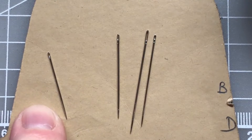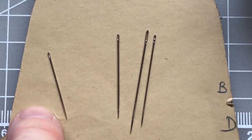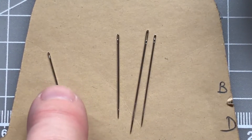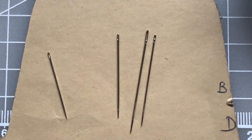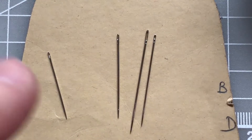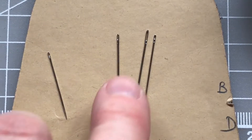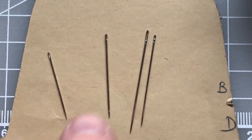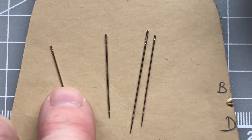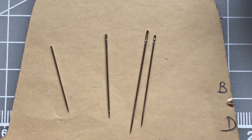When I'm tacking I use a smaller betweens needle — a size 10 — which makes a slightly smaller hole but enables me to sew through the leather effectively and hold it firmly while I then come along with my main sewing thread. So a betweens seven is for main sewing and a betweens number ten is for tacking.